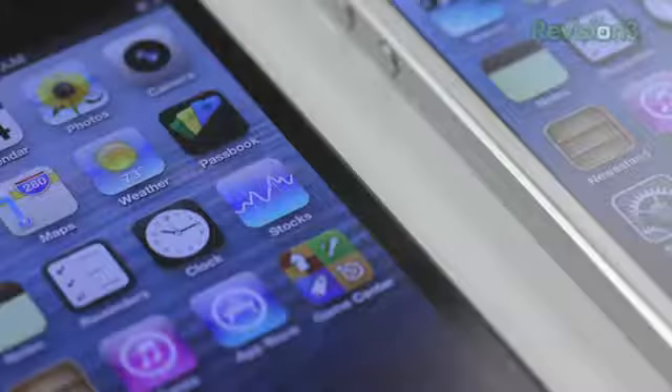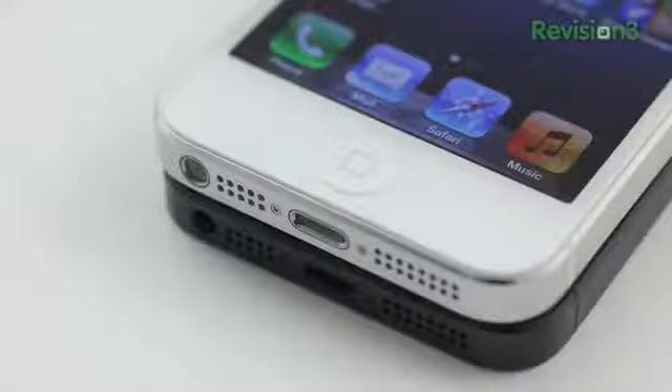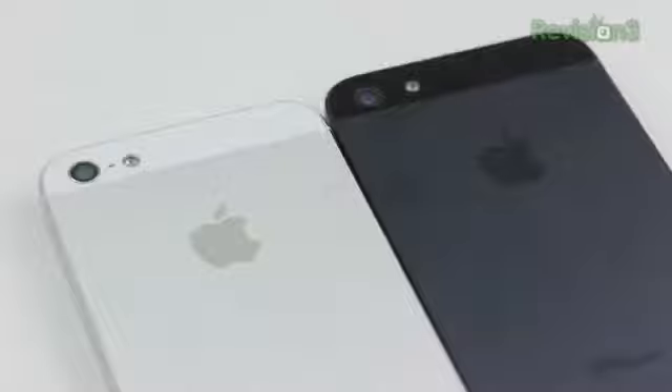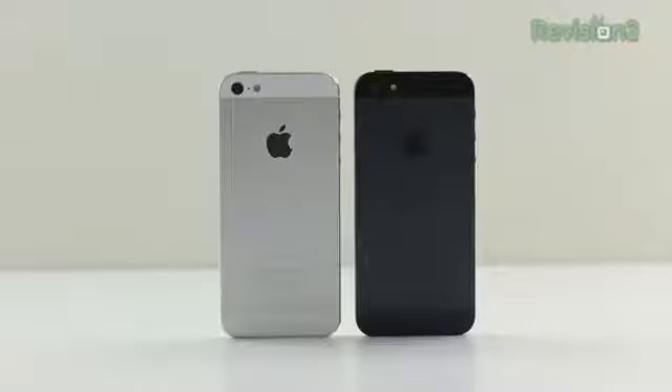From an aesthetic point of view, this is a subjective thing — some people are going to like the black one, some will like the white. I like them both and change my mind from day to day. But I think the biggest decision maker for people is going to be the durability issue, and at this point we can safely say the white one will probably look better longer, at least if the current situation is not rectified.